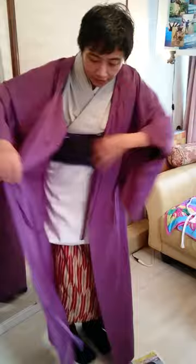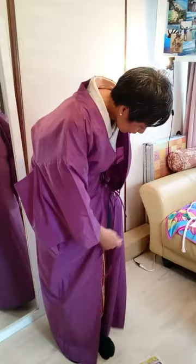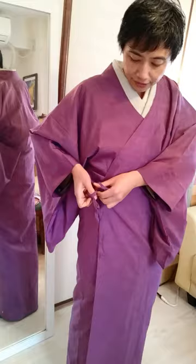Tie your strings here and also here. Then put on your geta with the tsumakawa on. Okay, this is how you go outside on a rainy day.